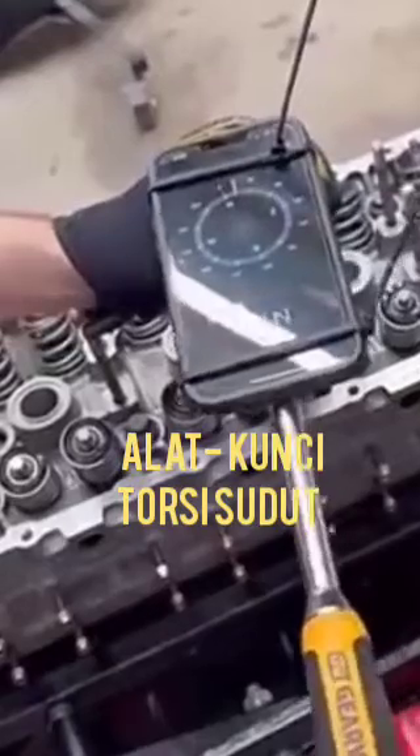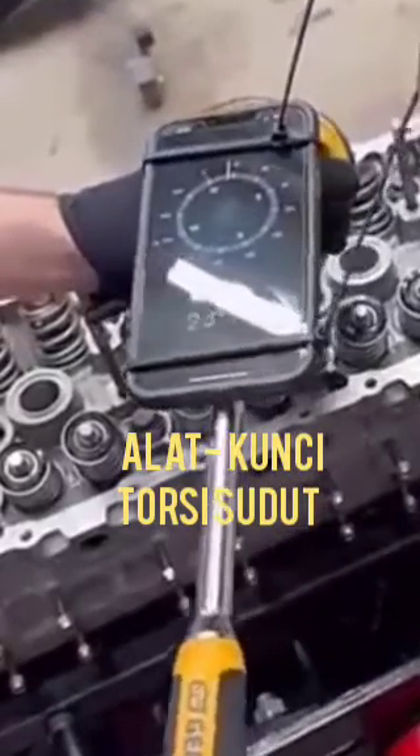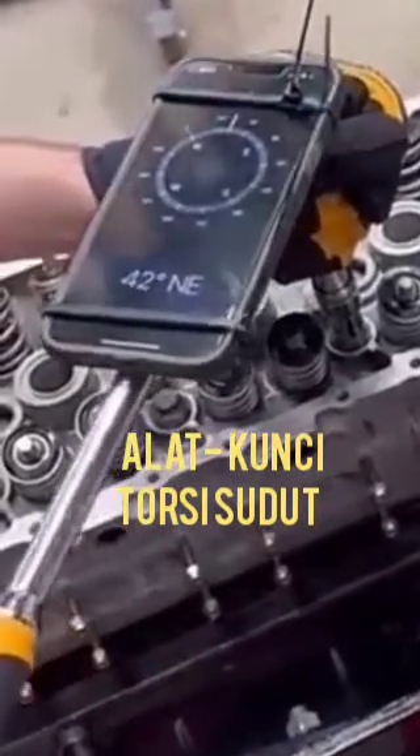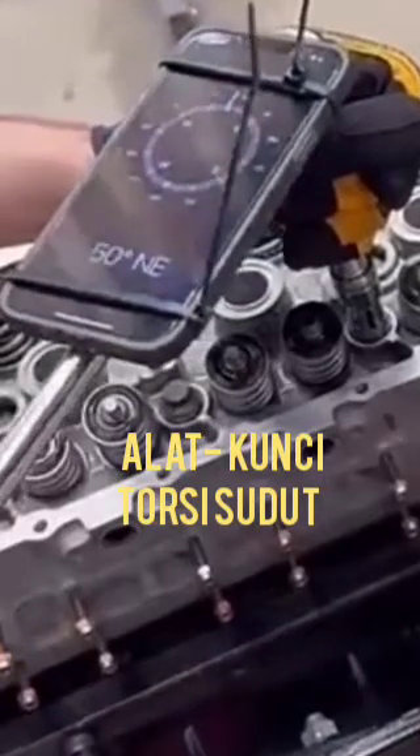So this type of tool is used only after tightening the bolt, and then it will be turned up to 60 degrees like this.